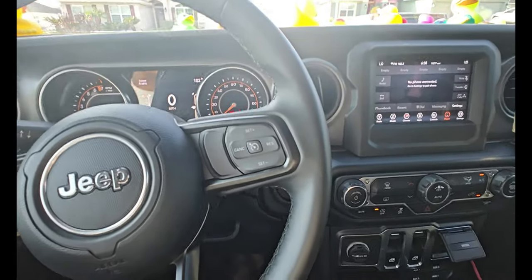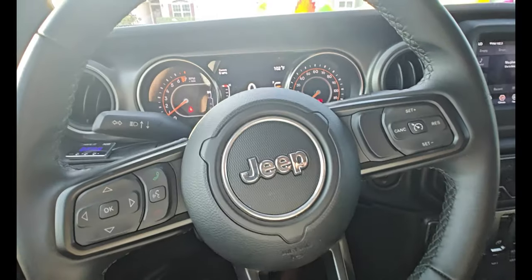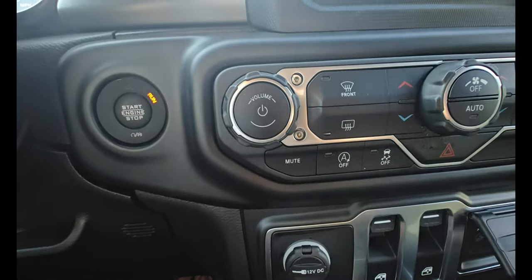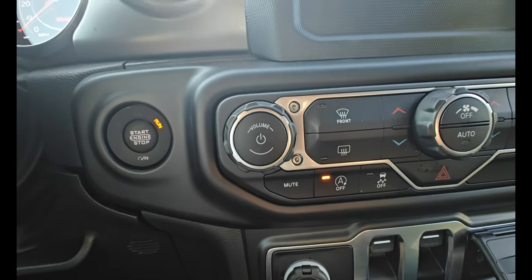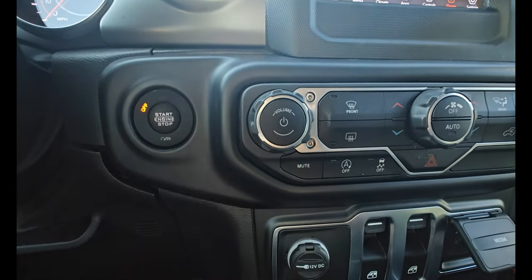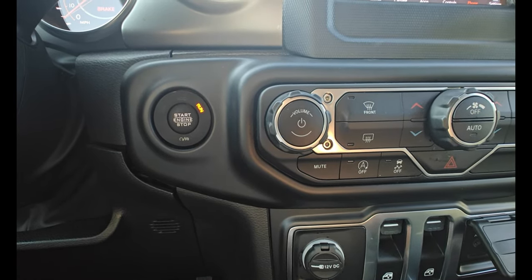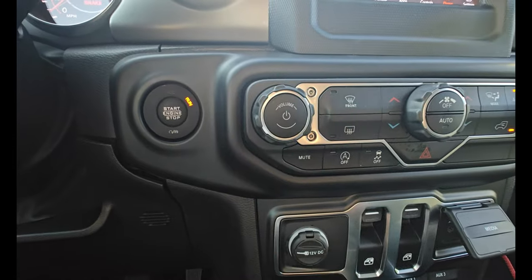I came back inside, started back up, and it's back on automatic. I'm not even sure — is that on or off? So when you start the car it automatically comes on. Let me figure this out — if the light is on, that means it's off, and that's where you want to have it.